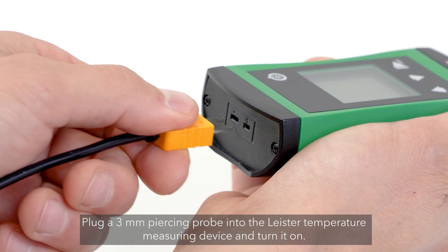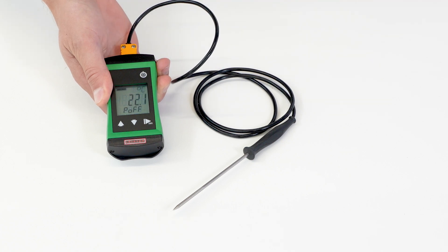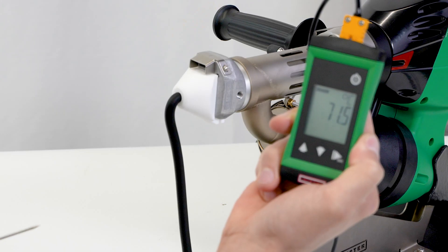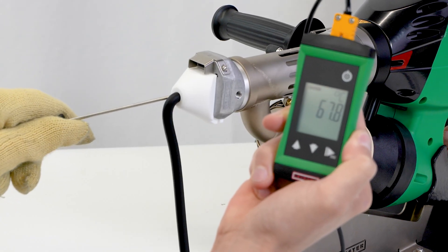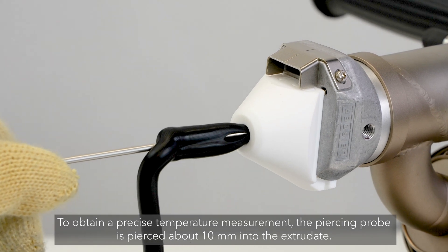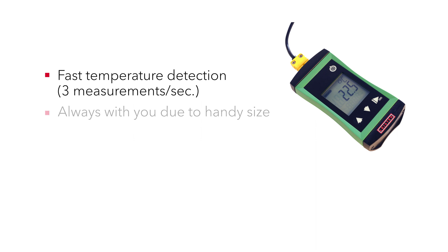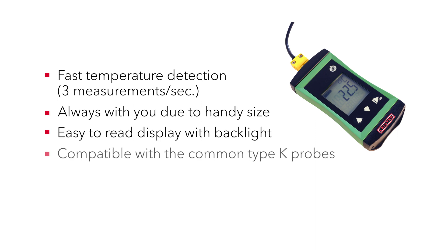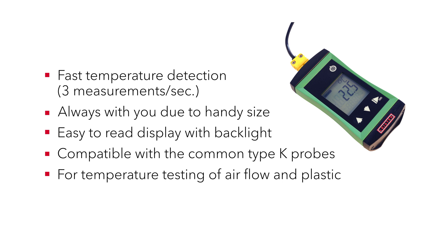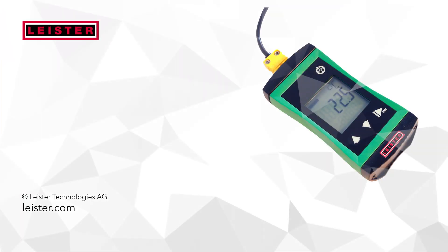Plug a 3mm piercing probe into the Leister temperature measuring device and turn it on. To obtain a precise temperature measurement, the piercing probe is pierced about 10mm into the extrudate.